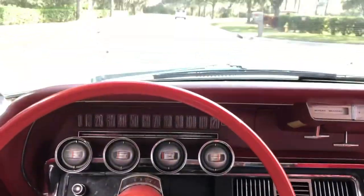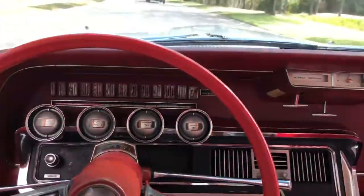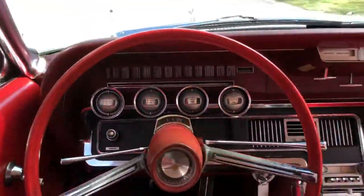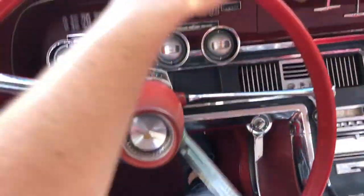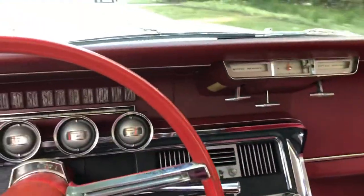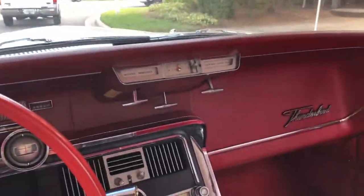I like to get some speed on this straightaway to see how it shifts — smooth shifting. Then I like to do a brake test with no hands on the wheel, and it kept me nice and straight, no pulling. Nice strong brakes. I'm going to go ahead and turn it around and put it on the hoist so you can see the underside.